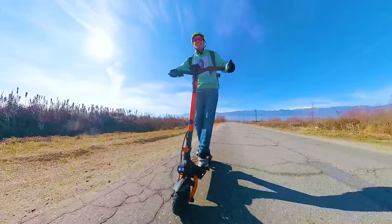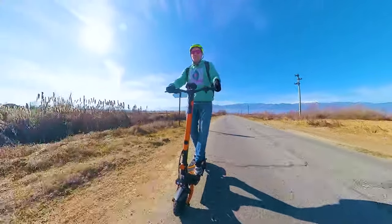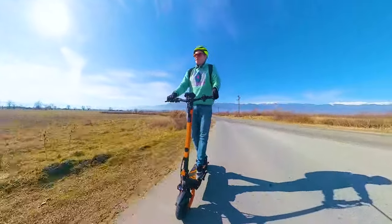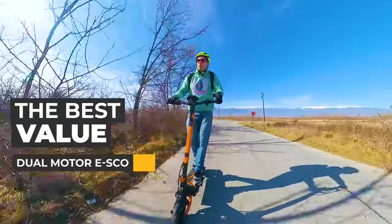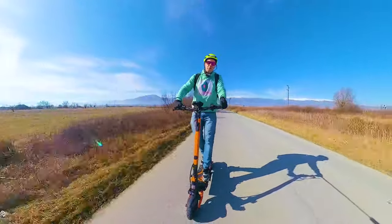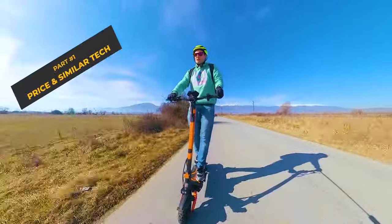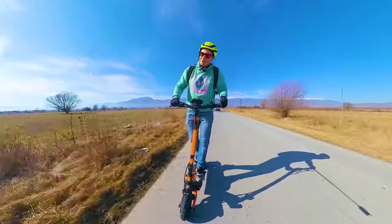Just look at that! It feels like they finally did it! This is a brand new model from Kukirin called the G3 Pro, and I'm super excited about it because it feels like they finally made the best value dual-motor off-road electric scooter of the year! Nice to meet you, I'm Michael, and we're here to discover all the strengths but also all the weaknesses of this brand new electric scooter and figure out whether it's the right choice for you. So, we're inspecting!